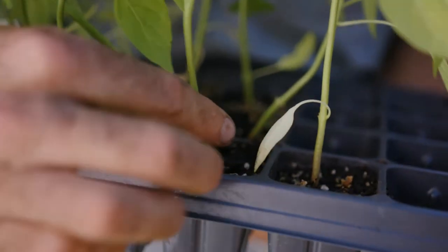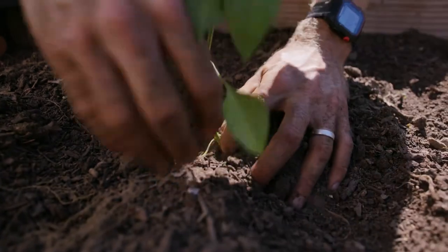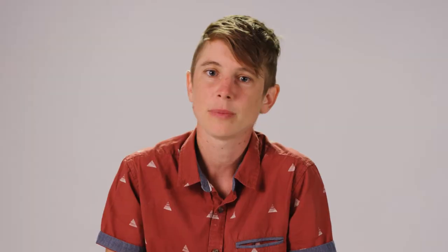One way you can get a jump on weeds is by using transplants instead of direct seeding. When you plant transplants into a well-prepared weed-free bed, you give your veggie crops a head start on the weeds because they will still just be at the seed stage. This won't be an option for every crop — for example, you can't transplant carrots — but where it is an option, this is one reason to lean towards transplants over direct seeding.